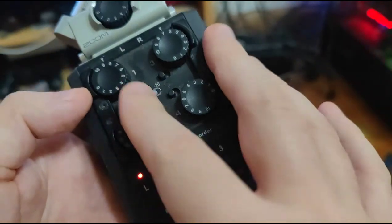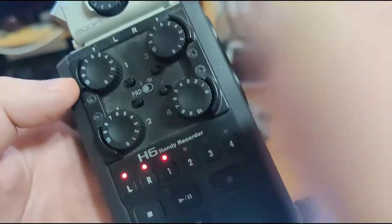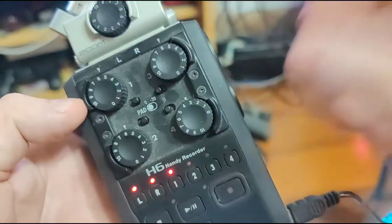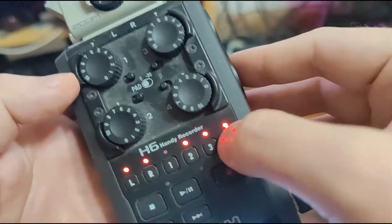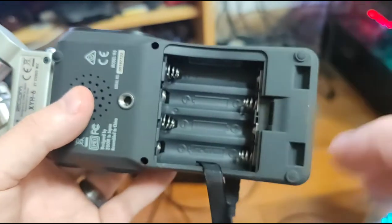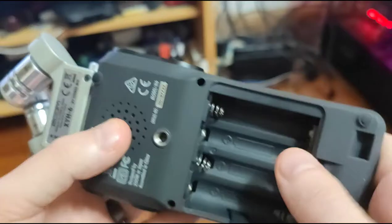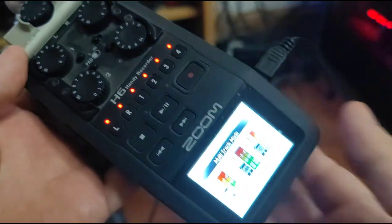All of the knobs still work wonderfully — they feel great, they have some resistance when they rotate, they don't feel bad at all, quite nice and comfortable. These switches are to lower the sensitivity for abrasive sounds, and all the buttons click nicely and work really well. However, I have lost the battery cover. And holy smokes, this thing burns through batteries like you wouldn't believe — that's why I'm using it on USB power right now.